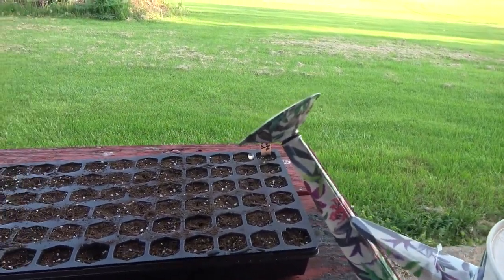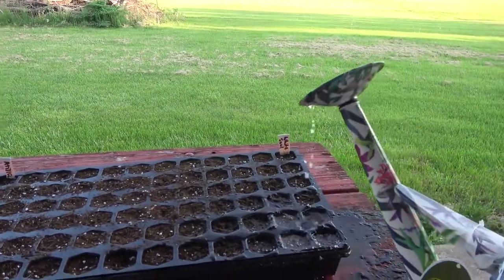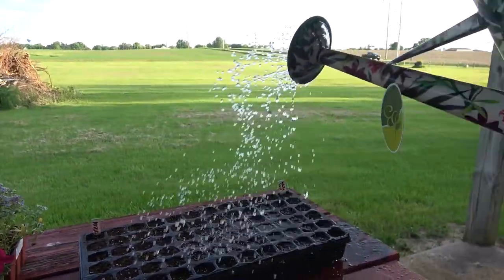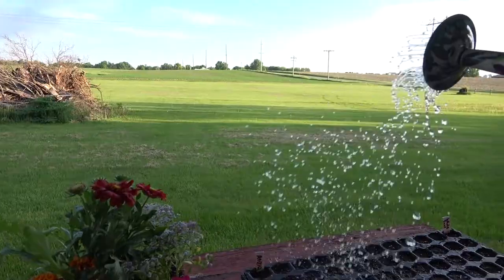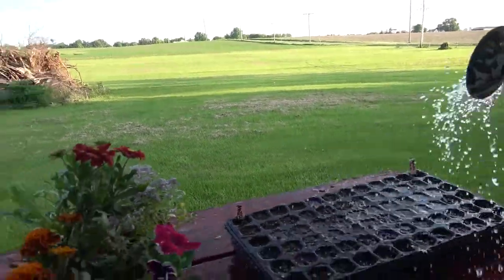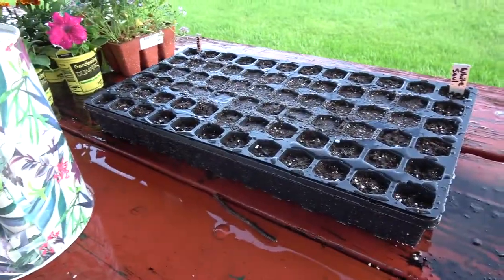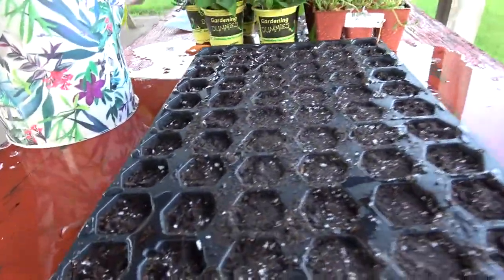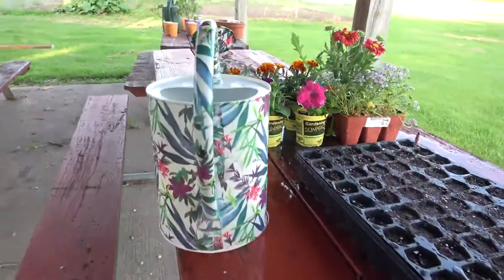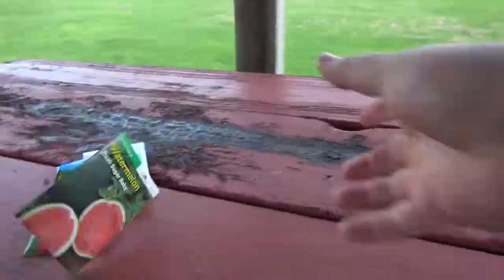I honestly think it's better to use a mist or a spray bottle. Give them a light watering like I just did — do not water them too hard because they will splatter everywhere and these seeds are so tiny they're going to go from cell to cell. I would recommend a spray bottle, but I don't have one of those on hand at the moment.